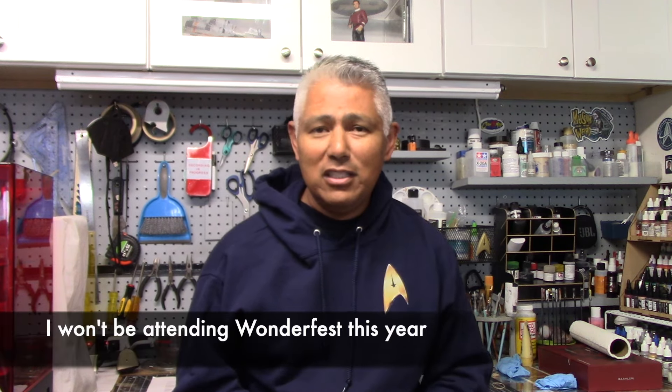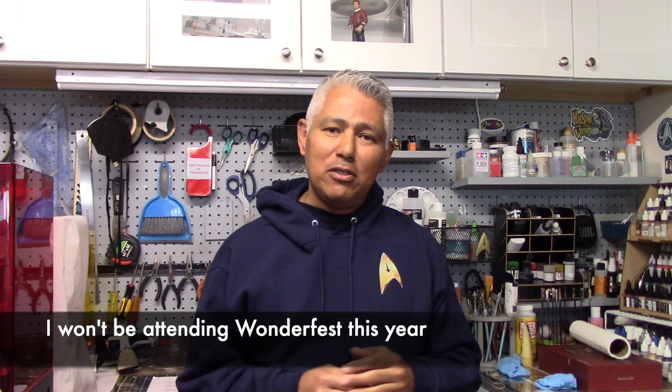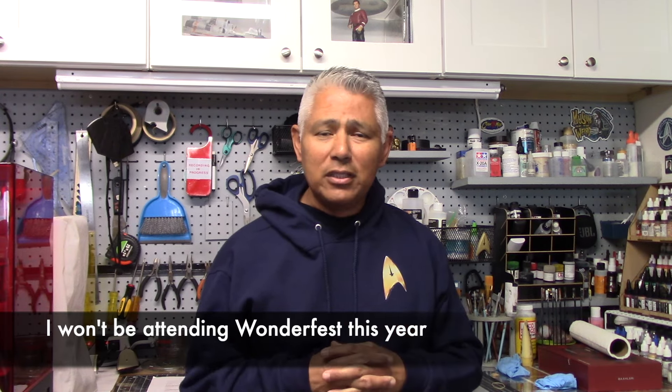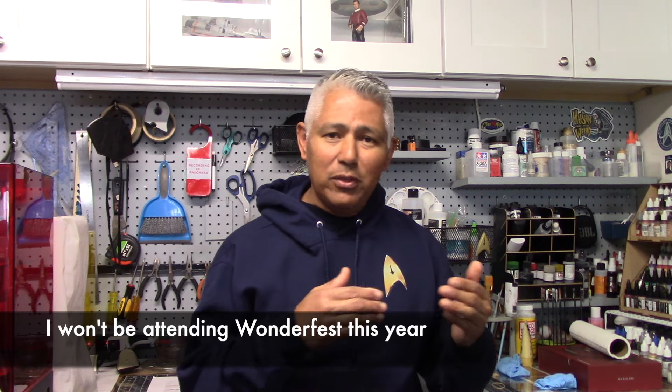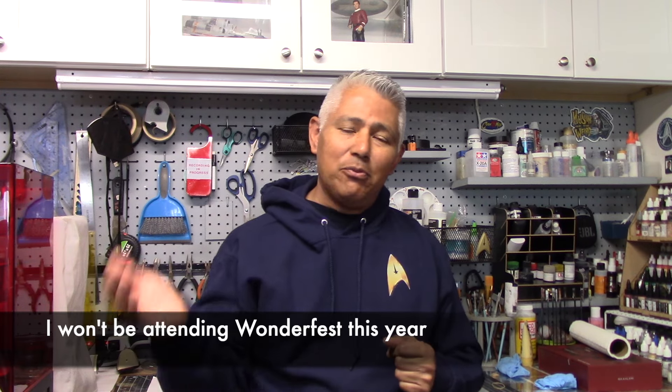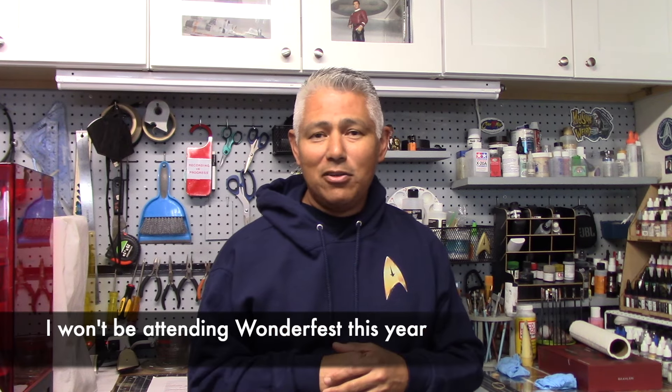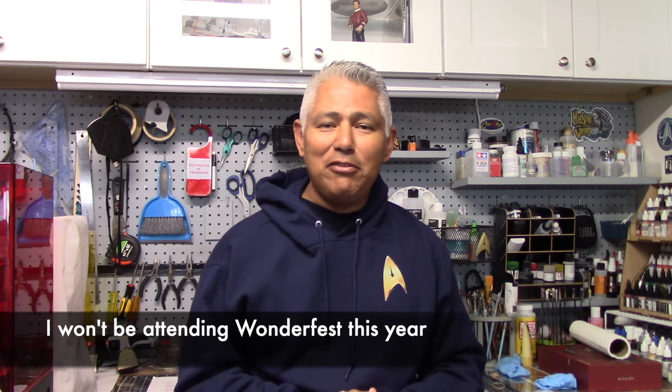Before we get to that, one quick announcement: I'm not going to be attending Wonderfest unfortunately this year. It just so happens we've been planning a trip to Spain, and with the way our work schedules turned out and coordinating with this trip, the return leg happens to be that same weekend that Wonderfest is going on. So unfortunately I have to miss the show this year. I know it's going to be a great one and I intend on attending next year.